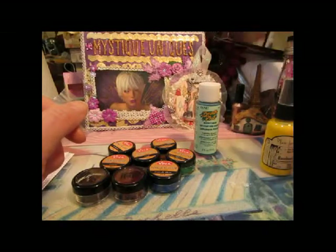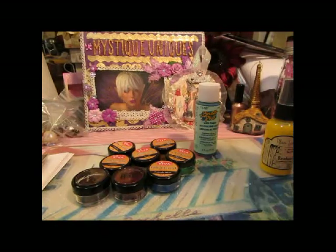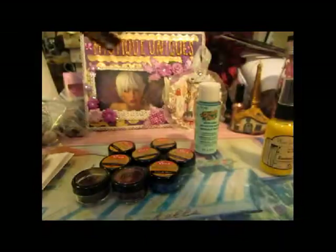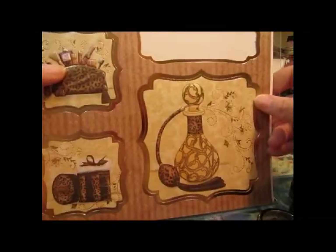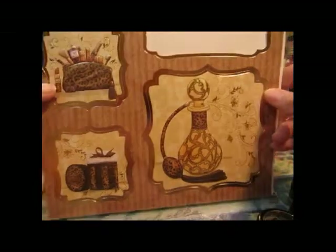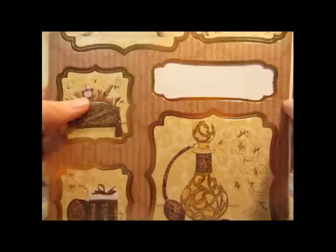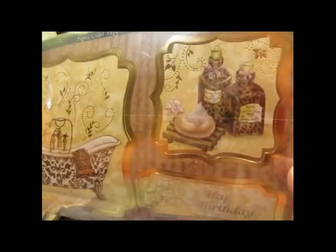Actually, I got another one of these in, but I don't have it here at the moment. It's by Kanban — I think it's Kanban Crafts. This is the one I already used for Nene's tag. But they have got the most prettiest papers and die cuts. Look at this — the bathtub and the perfume bottle. And this also came with a really pretty background.